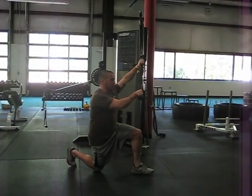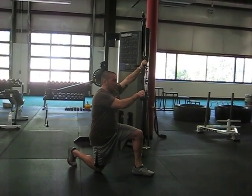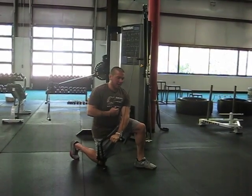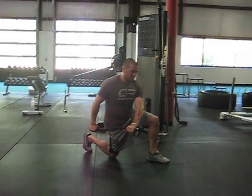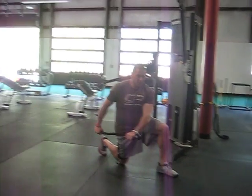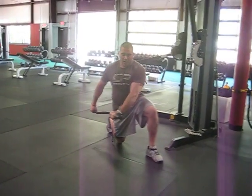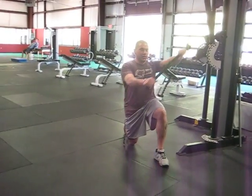Instead, start by taking a full inhale at the top, then exhaling, letting the ribs come down as you punch through. Then get a full inhale in this position without opening back up, and then return to the top.